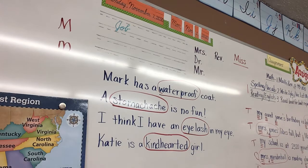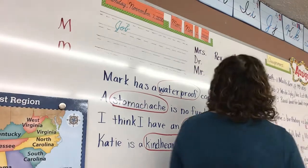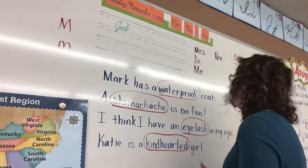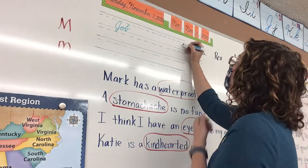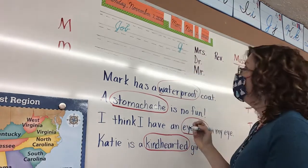Thy word is a lamp unto my feet and a light unto my path, from Psalm 119:105. Please look up here and watch as I demonstrate the capital J. Some of you still are doing it the wrong way — some of you are making it like it is an A with a tail. That is not what I taught you.